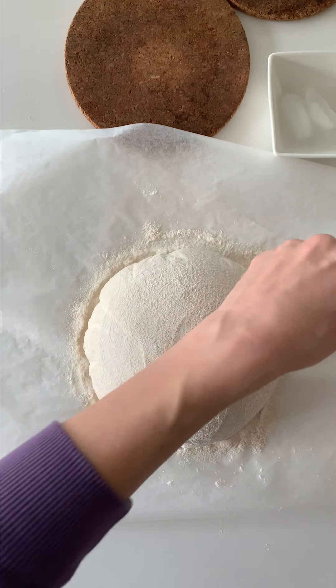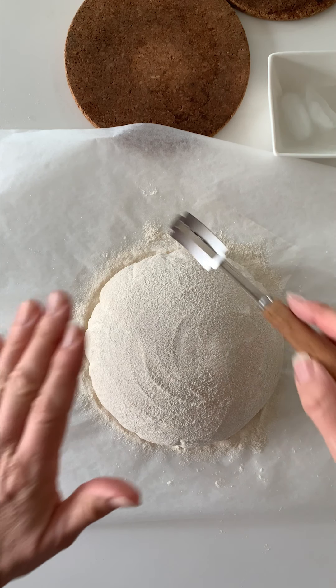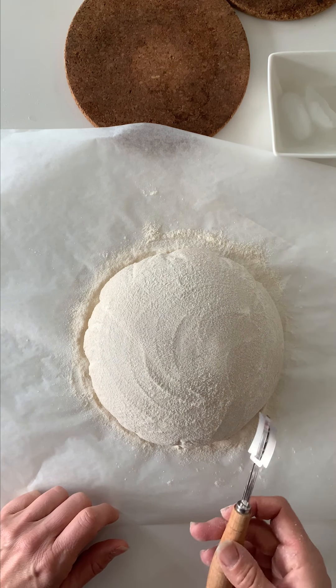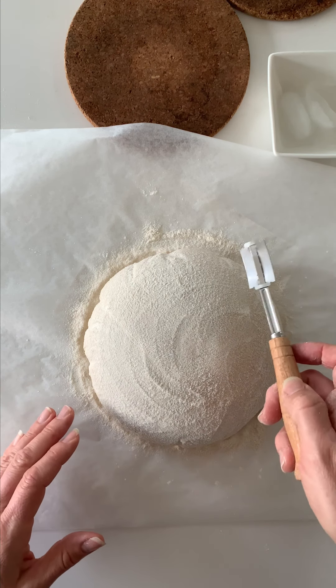I really highly recommend that your very first time you just literally do a really simple score. So that's what we're going to do today. I'm going to show you how to score it the same way that I would score when I'm very first making my gluten-containing dough.